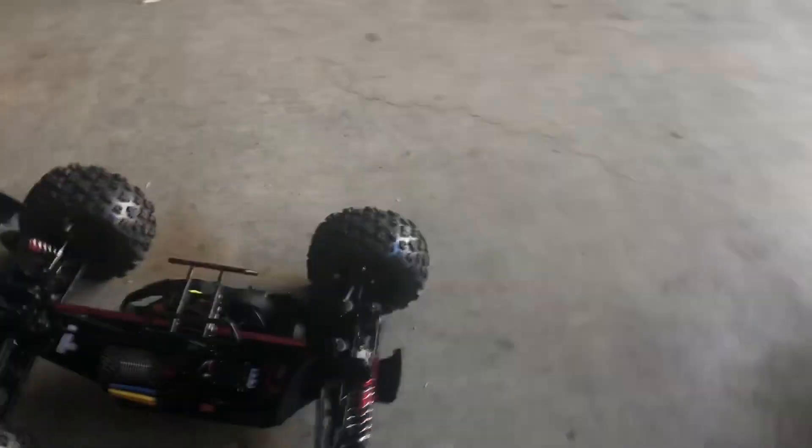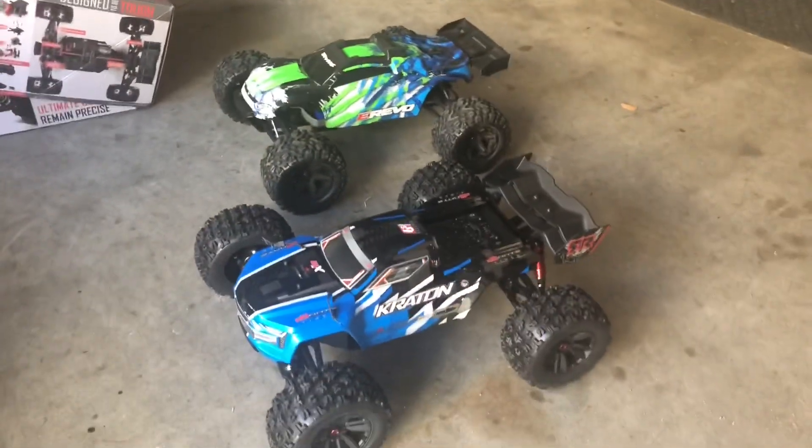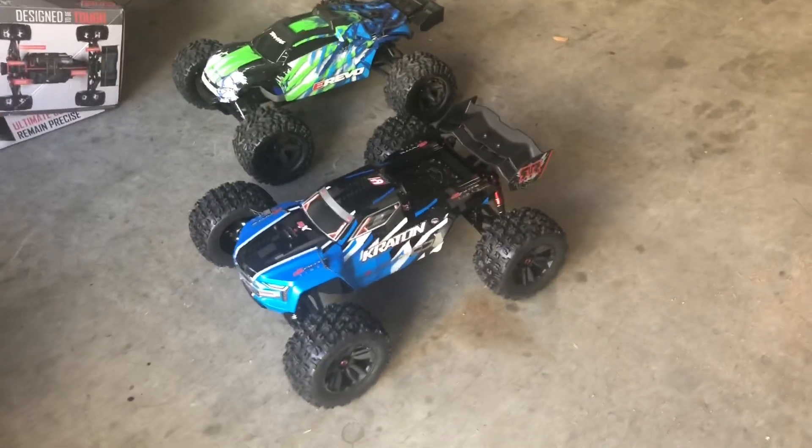Can't wait to give it a rip - I'm going to run it later today. But that's my little unboxing of the Kraton 6s. Thanks for watching.